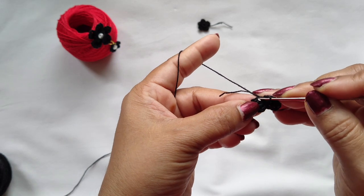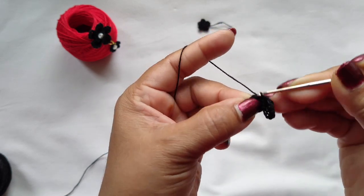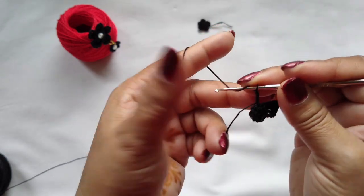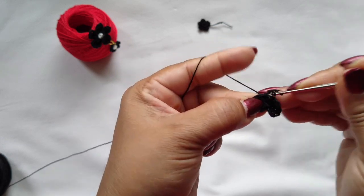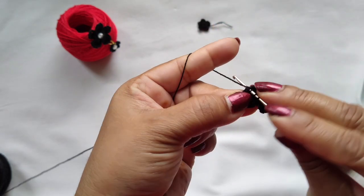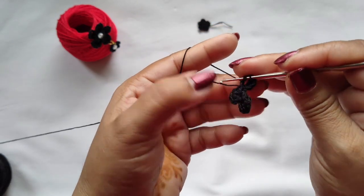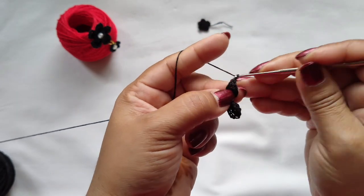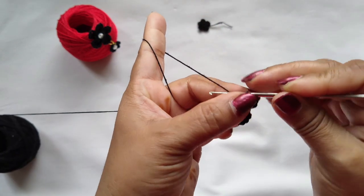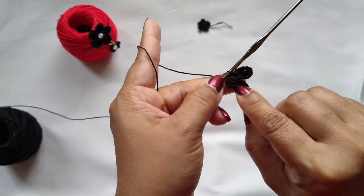In the same stitch we need to make 3 triple crochet — 1, 2, 3. In the same stitch, 3 chains, then make a slip stitch. We got our second petal here. Like this we need to make 5 petals total.